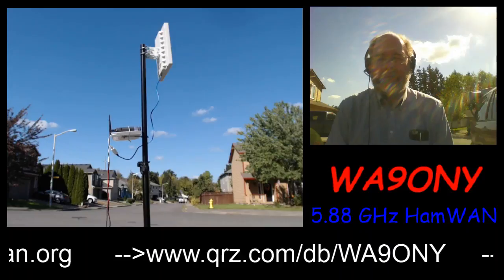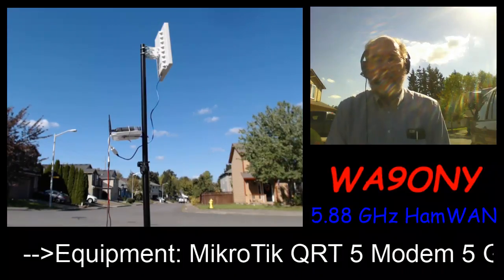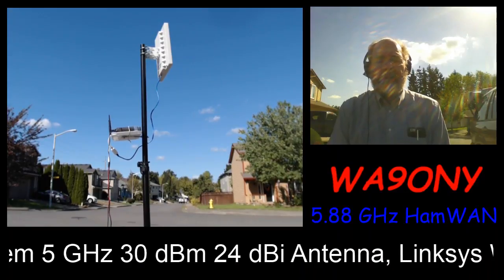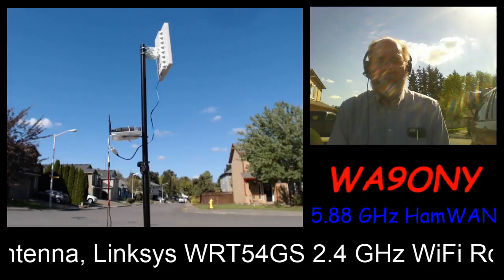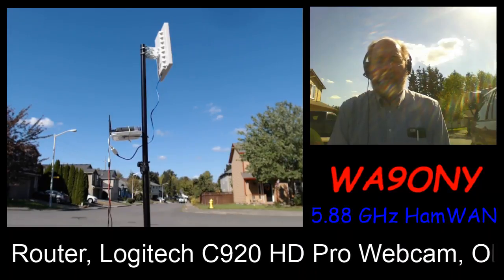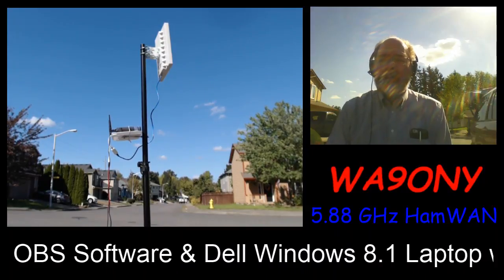We're coming up on the last minute of the half-hour broadcast. For those who have been watching, thank you for watching this video. HamWAN is an amateur radio network that is high-speed and microwave-based, ranging from the northern part of Portland, Oregon, with links of various cell sites running amateur radio cell communications all the way up to Victoria, British Columbia. With that, this is WA9ONY, David, saying 73. Thank you for watching. I will now end the stream.